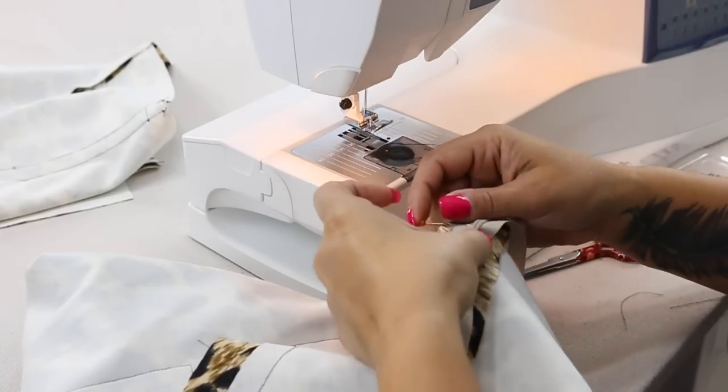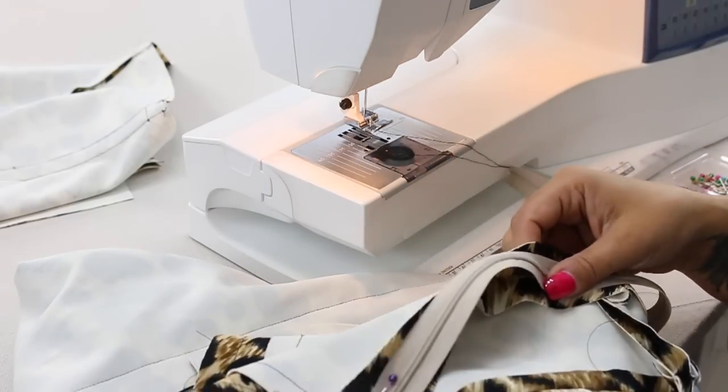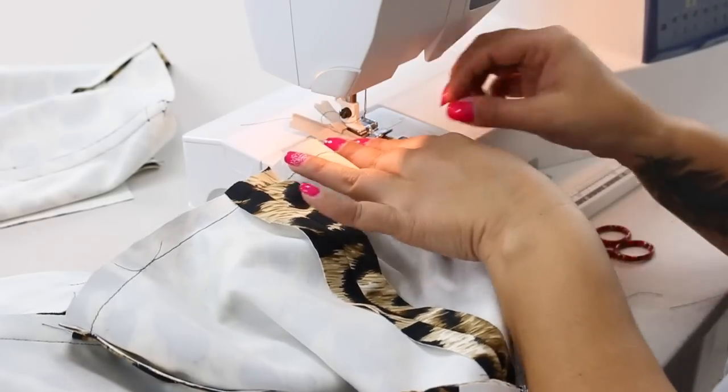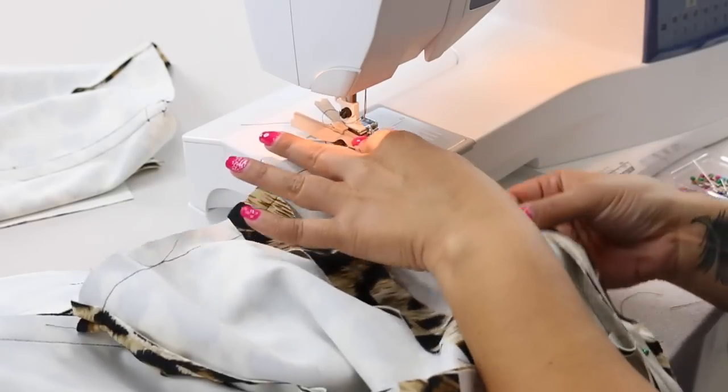And then pin across the bottom. And then starting at the top, we're just going to sew a basting stitch — we're still using a really long stitch. We're just trying to put this in place.